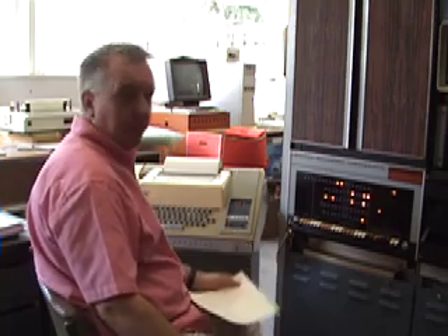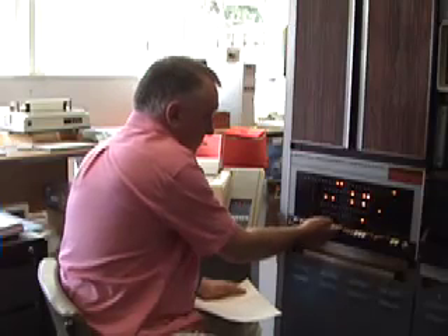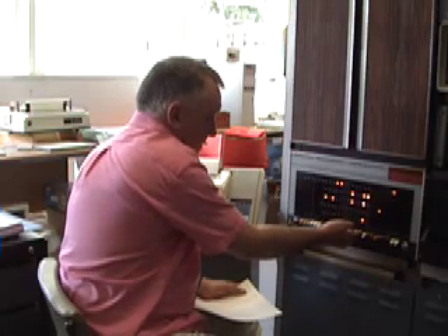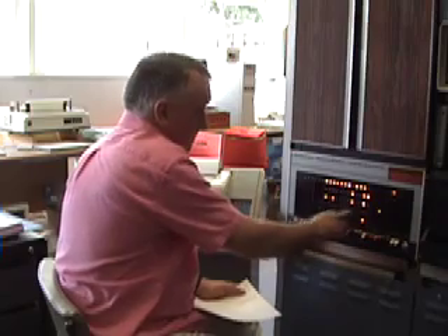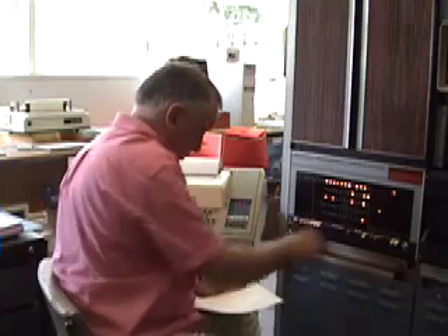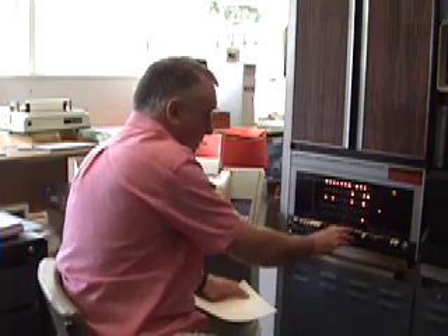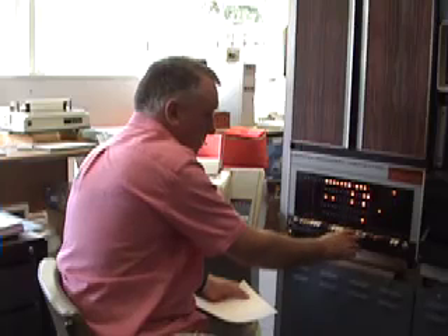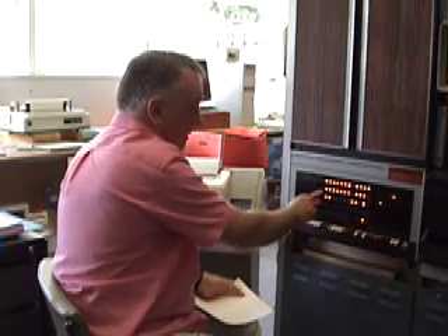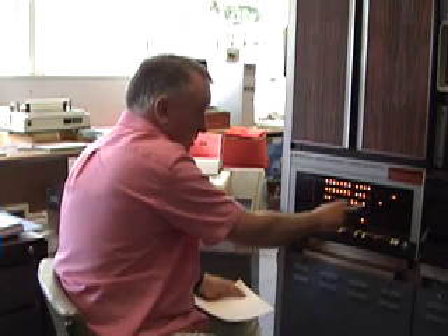This starts at 7756, so I've got my RIM loader crib sheet here. I've got 7756 on the switches as the load address, and the program counter is showing me 7756. My first instruction is 6032. I'll deposit that — the memory buffer is showing 6032. I'll carry on toggling this in.